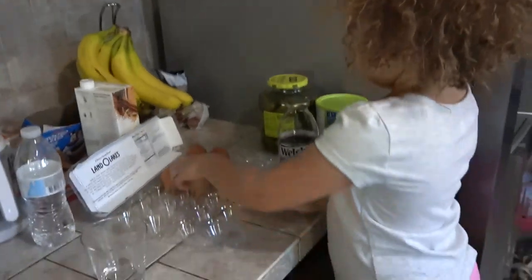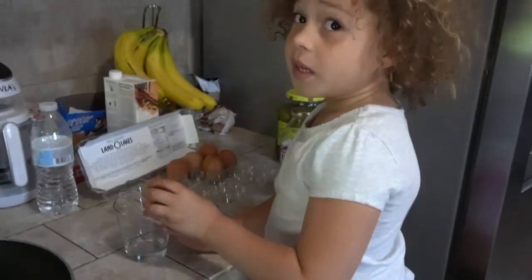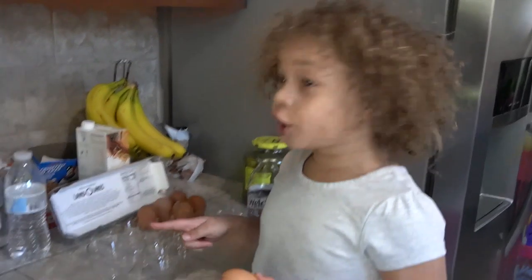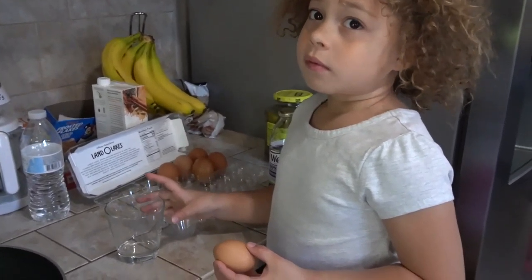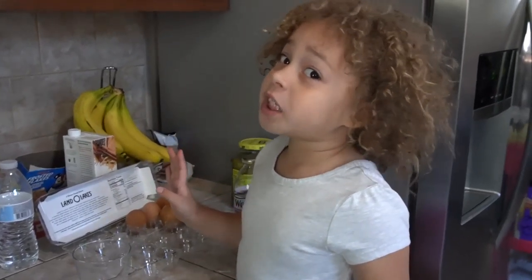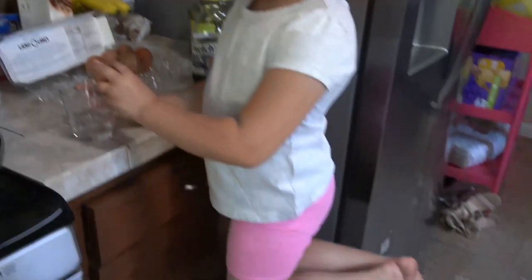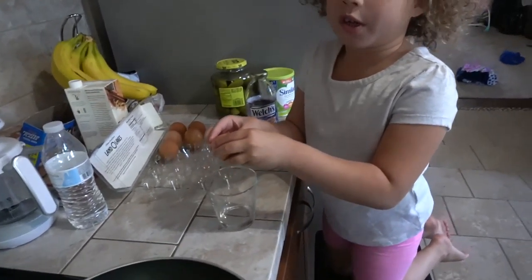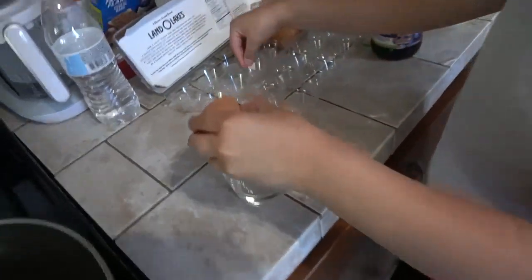Yaya's about to crack her eggs! Make sure you have a parent or grown-up during this part because you don't want to touch the hot stove and burn yourself! And also you don't want to get shell in your eggs — crunchy eggs are not good at all! And you could get your fingers cut — that would really hurt!